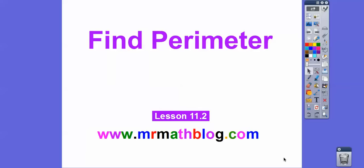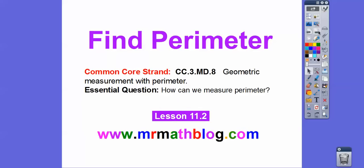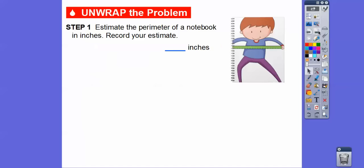Hey everybody, this is a fast lesson. It's finding perimeter. So let's get started. Don't forget all your lessons can be found at MrMathBlog.com. Our question is: how can we measure perimeter? We're going to use a measuring tool, which is either an inch ruler or a centimeter ruler.